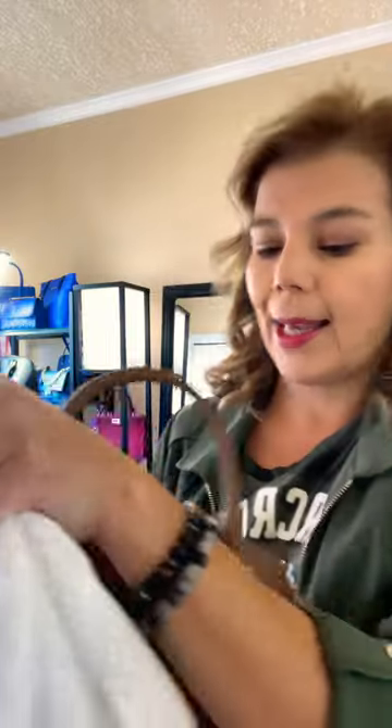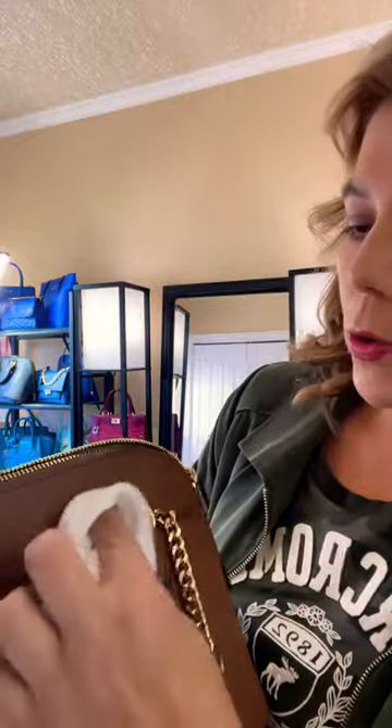I'll go ahead and grab my cloth — just a white cloth — take a little dab, and it'll come off super quickly. This is saffiano leather, and that's all I have for you today. Thank you for watching, bye everyone!